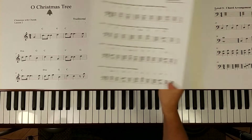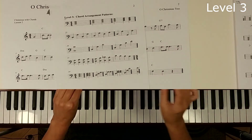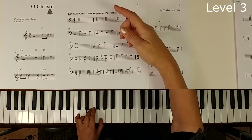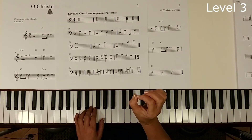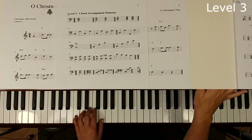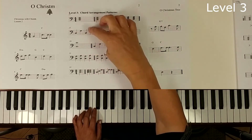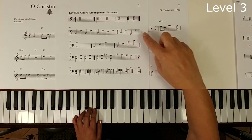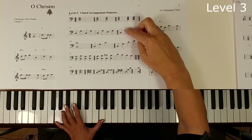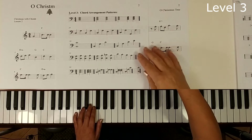Now we'll go on to level 3, and in this level we're going to use our chord arrangement patterns. This is another appendix at the back of the booklet. We're only going to think about our chords in root position — we're not going to use any of the close positions or voicings from the previous appendix. This time we're going to play the notes in a different combination — same notes, but different order. Now, all of these have 4 beats in a measure, and there are really only 3 beats in a measure for this piece, so those might not be the best choices.